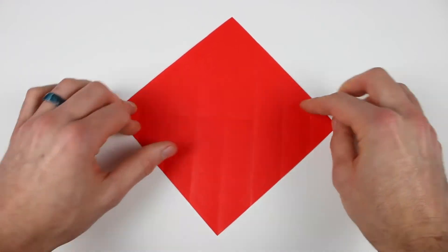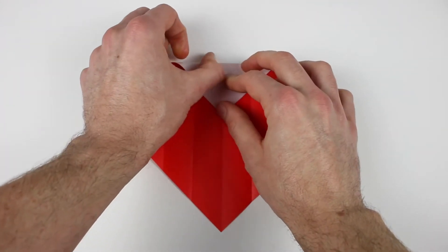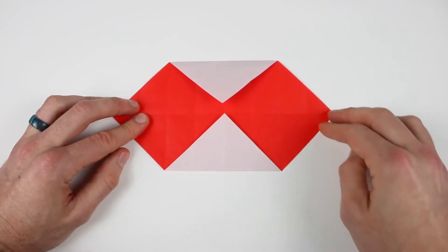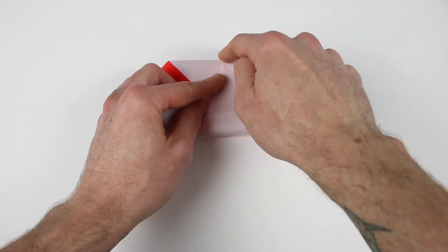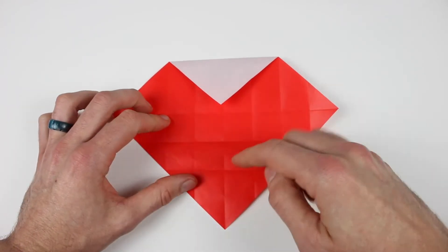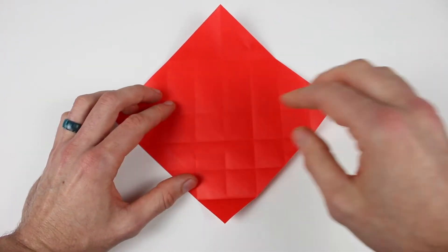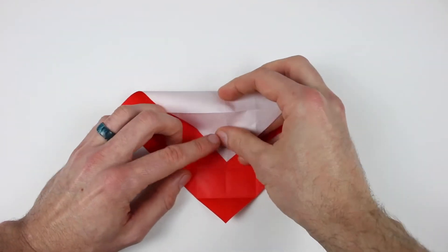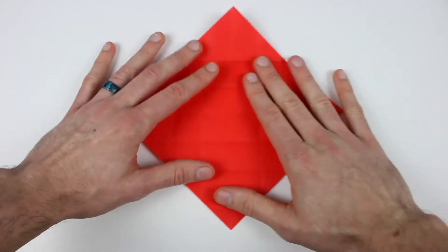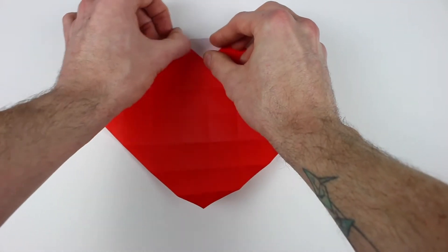Now rotate the paper and repeat all of those steps on this side. Bring that top corner down to the center, bring the bottom corner up to the center, unfold the bottom and bring that bottom corner up to the center of the top edge, and then unfold. Bring the top corner down to the center of the crease closest to it and unfold. Bring the top corner down to the center of the second crease from the bottom, and then bring the top corner down to the center of the crease closest to it and unfold.